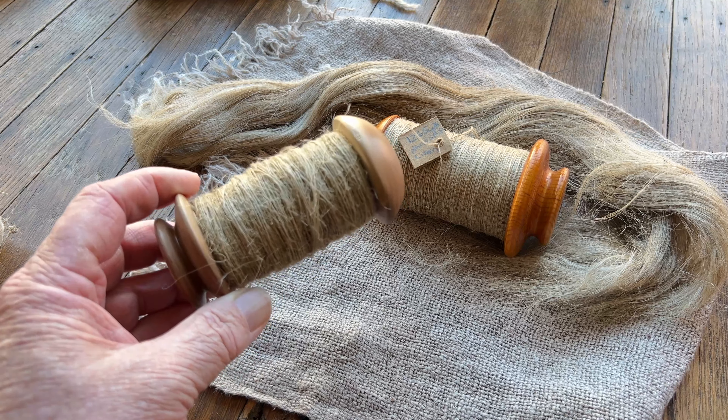Good morning. This is Pete from A Bit Twisted. I got done doing some thread at home. This happens to be this bobbin here, and it came out to be 1,265 yards of singles thread.